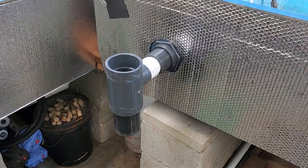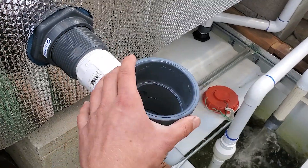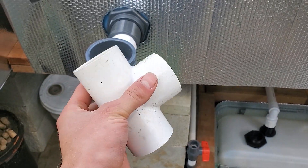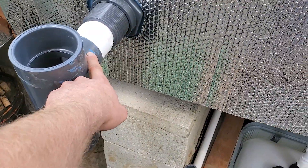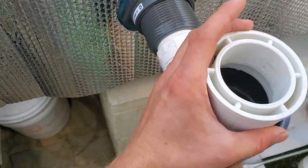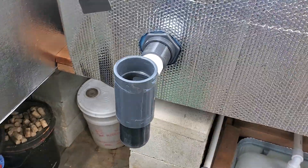My particular tee is a little different than you'll typically find since it has a two inch here and three inch over here. You can just use a normal PVC tee depending on what size you're using. For my particular one I'm using a three-inch tee reduced to a two-inch. If you didn't have one like this, you'd use bushings to go from one size to the next, and then a two-inch pipe going down through.